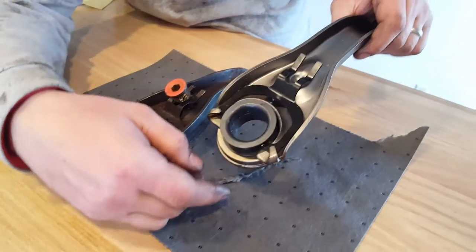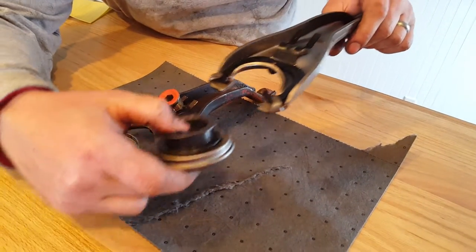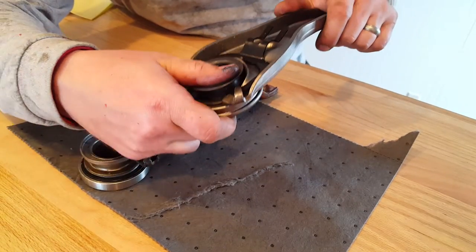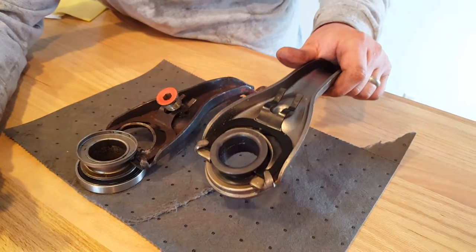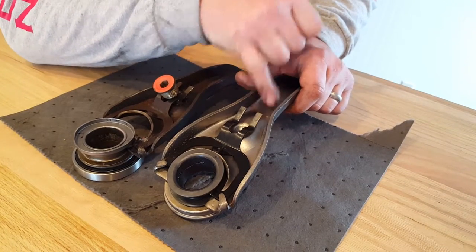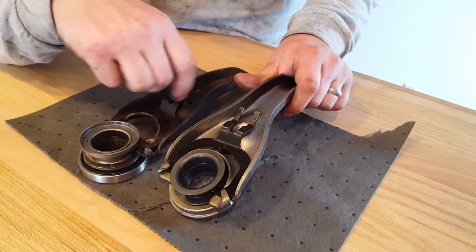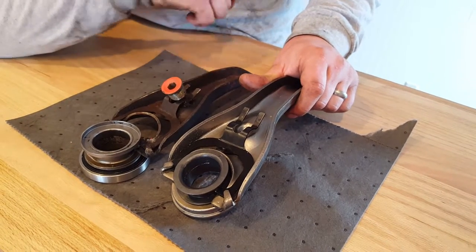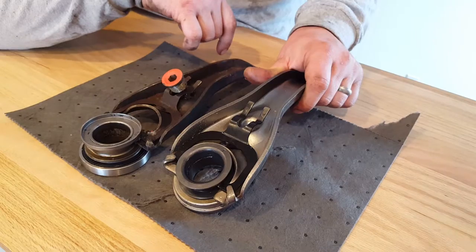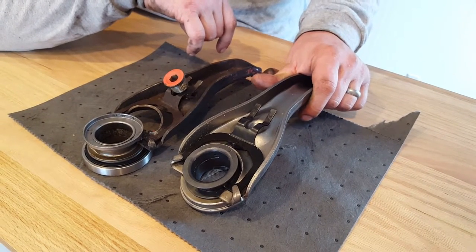This is the new one, which we're using a self-aligning throwout bearing for. As you can see it snaps in nice and tight, and you can tell the difference between the clutch fork pivot ball retainer here and this one — it's worn out, that's junk. So even if you put a new clutch in, you should go ahead and change everything. It'll save you a bunch of time.